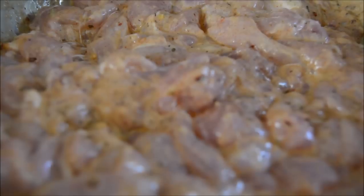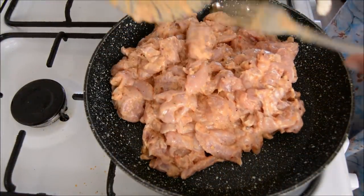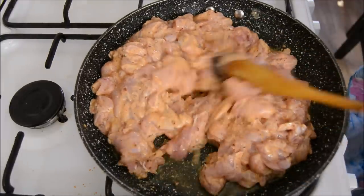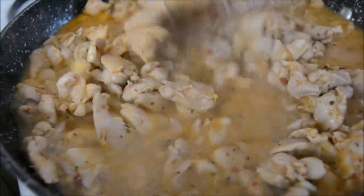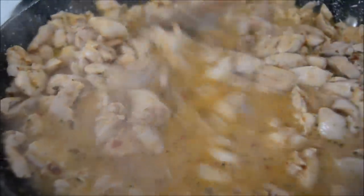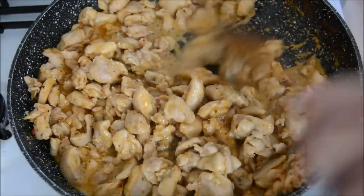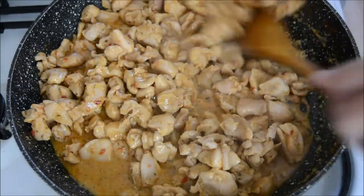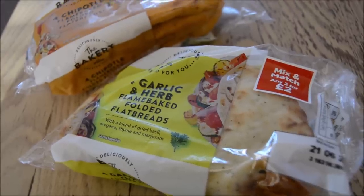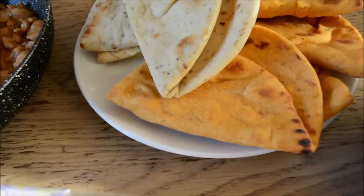Allow the chicken to marinate for about 30 minutes if you've got the time. If you don't, just transfer it to a pan on medium to high flame and cook it until the chicken has lost its pink colour and the water that the chicken releases thickens to a sauce. We bought these delicious flatbreads from Asda. I just heated them in the oven for a couple of minutes and served the chicken in the flatbreads with some salad and coleslaw.